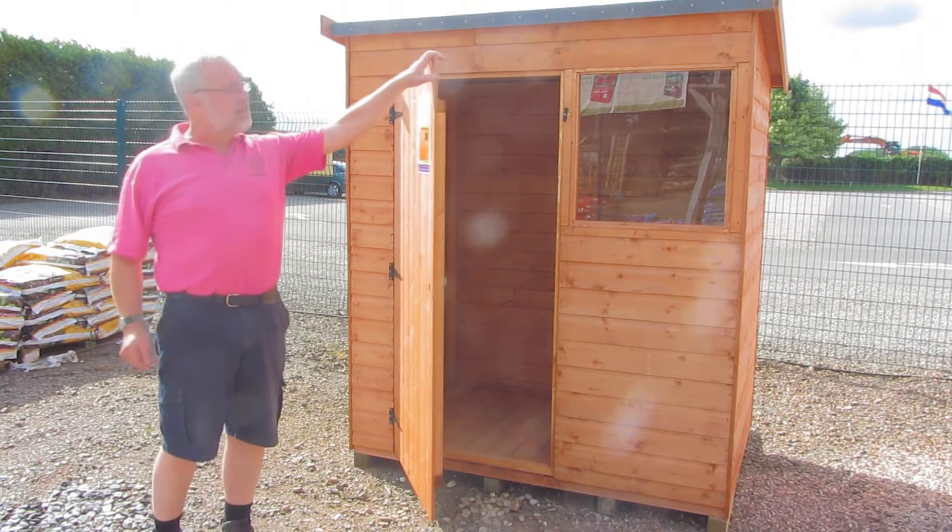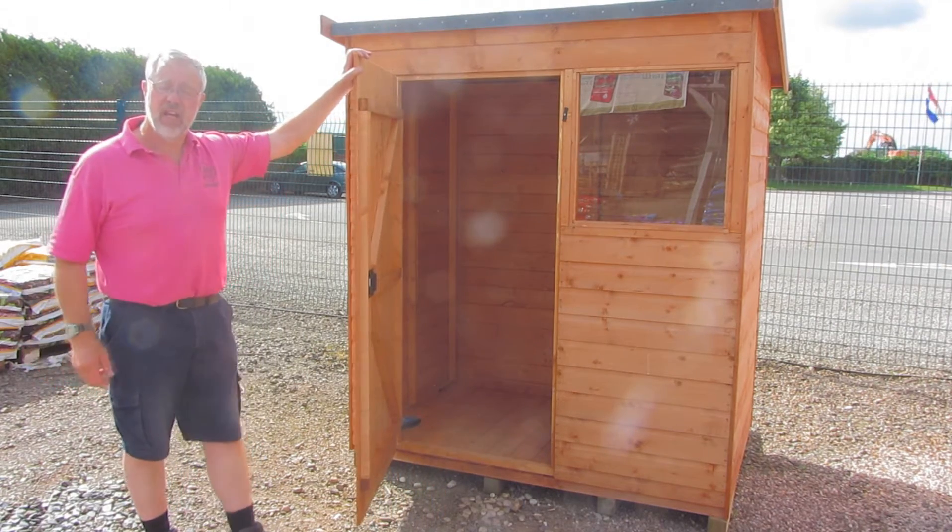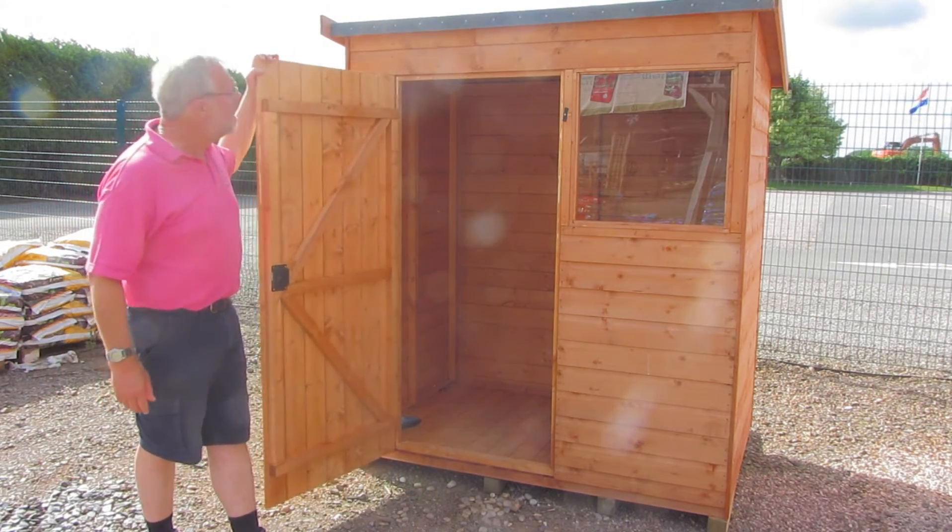What we call the Fosten Shed — same construction as the Glebe, tongue and groove throughout, but it has a pent roof.